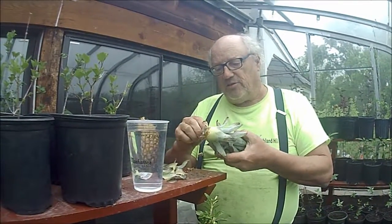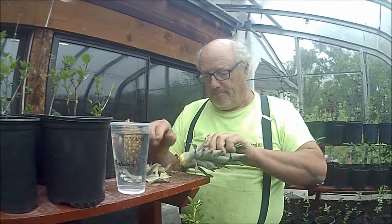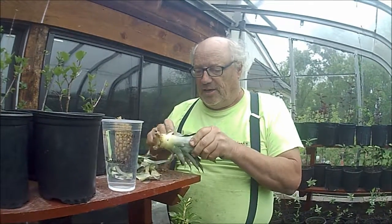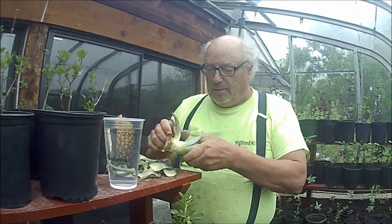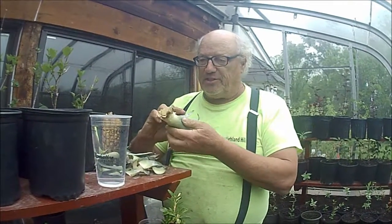We're going to pull a whole bunch of these off, pulling up the stem so you can see a nice stem there. You can hear my granddaughter crying in the background — she wants to be in here on the action too. Now we have a little bit of stem.